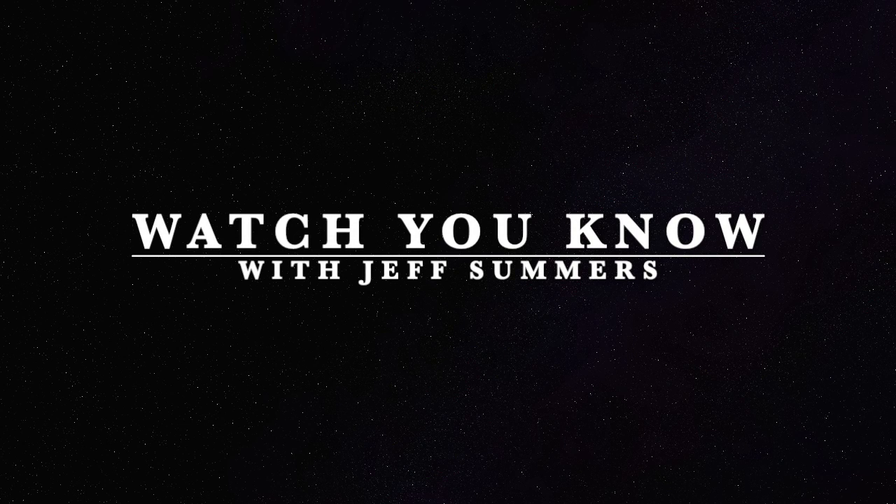Hey, it's Jeff Summers with Watch You Know. Today we're going to be reviewing an Invicta Grand Diver. Let's get right into it.